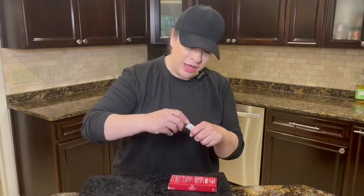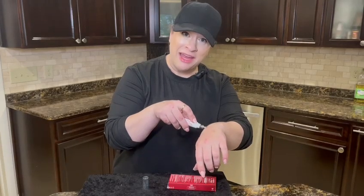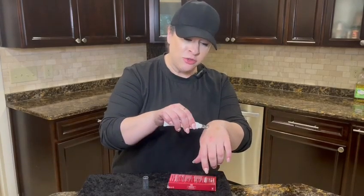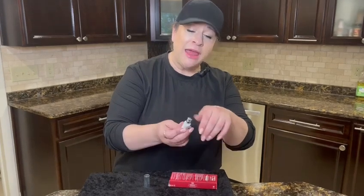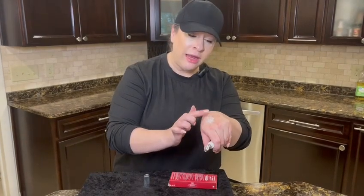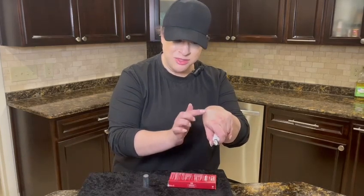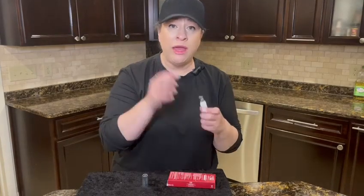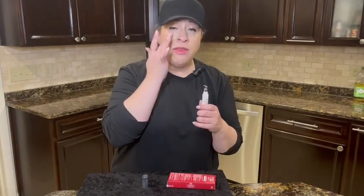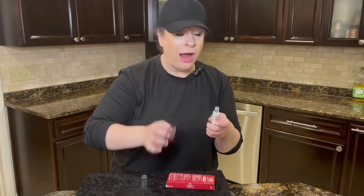It has a really cool applicator — it's cool to the touch. So the first thing I noticed is when it touched my eye it had a nice cool feeling. I did use this to put it on and smear it a little bit, and then after that I just kind of patted it down. You see I only put a little bit — this was enough for both of my eyes, it really goes quite a long way. I applied it like that and then I patted it in and massaged it into my upper eyelid as well.